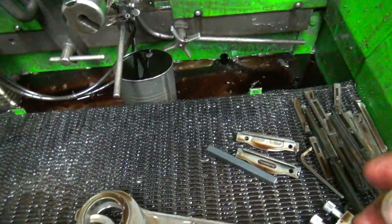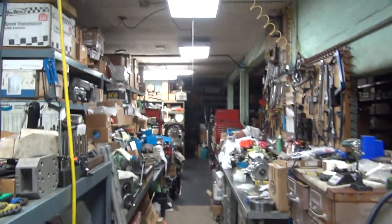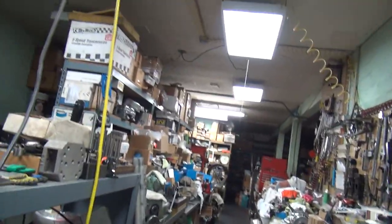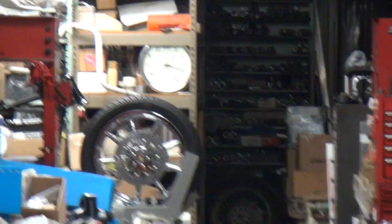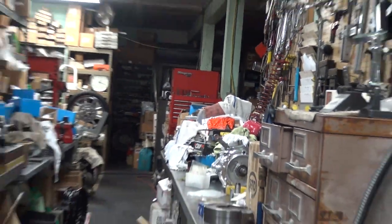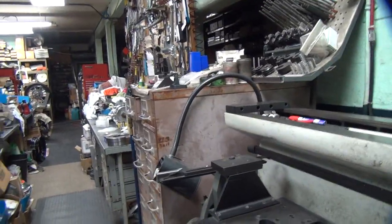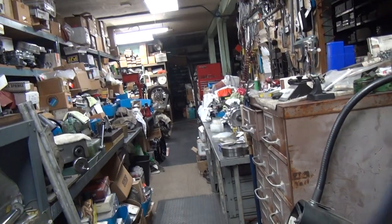Alright, that's it for tonight. It is one-fifteen down there. Getting an early start for tomorrow — it's only one-thirty, one-twenty almost. It'll be past one-thirty by the time I go home. Alright, we're getting an early start on tomorrow. I'm going to take a rest break for a few hours and I'll be back at it tomorrow. That's it for tonight.